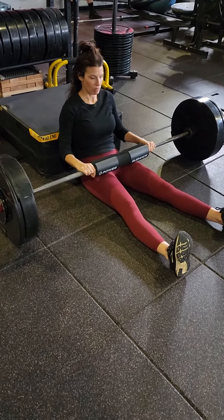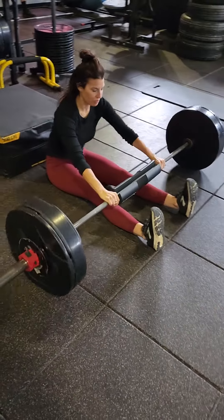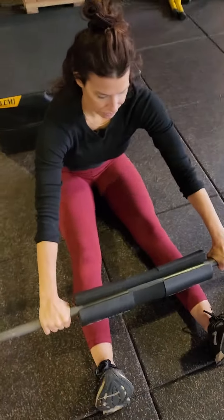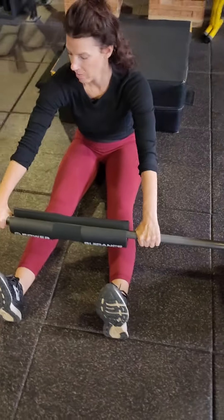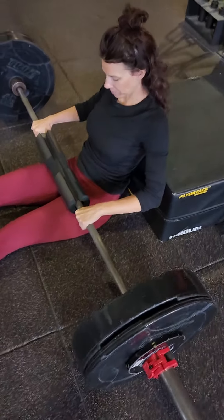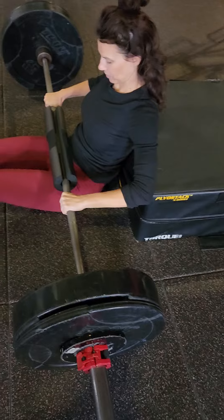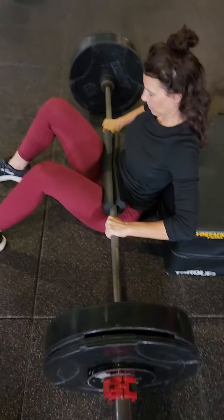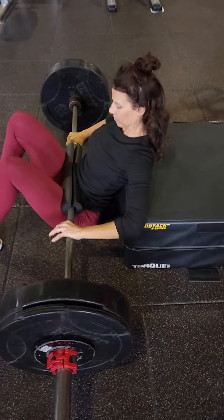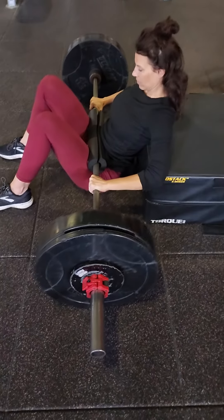We're going to go over the barbell hip thruster. First thing I suggest using a pad so you don't break any pelvic bones. You're going to roll back and get it set directly over your hips. Bend your legs and set your shoulder blades into the bench or box, whatever it is you're thrusting on.